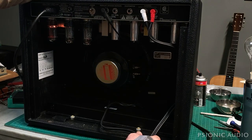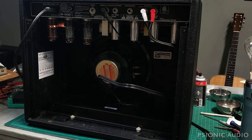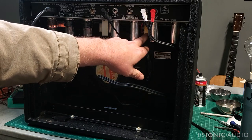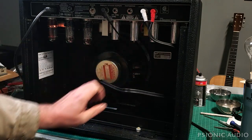Princetons have more hum than other Fenders in stock form, because the reverb transformer is being fed from the screen node, not the phase inverter node — so there's less filtering. If I were to modify this amp and move the reverb transformer connection to the second node, the unused extra node in a Princeton, that hum would diminish. But that requires changing the value of the dropping resistors, because otherwise it'd be too low a voltage for the reverb transformer and the reverb circuit.